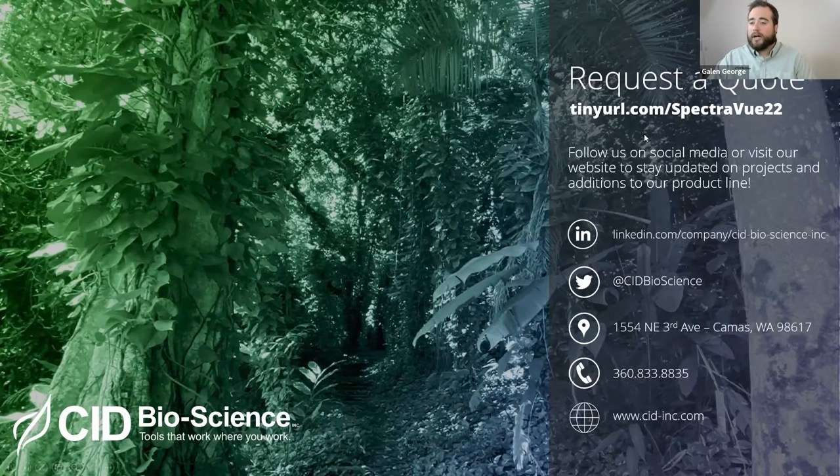If you are not a current user and are interested in pricing, please follow the tiny URL that Michael is going to post in our chat to request a quote. You can also follow us on social media and our website to stay updated on our projects and new additions to our product line. We have some exciting stuff coming up this year - a very exciting new product that I don't want to reveal yet. Keep in touch via LinkedIn, Twitter, and our website to be one of the first to see our new product offering.